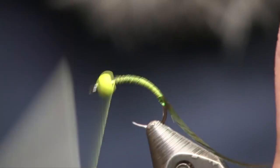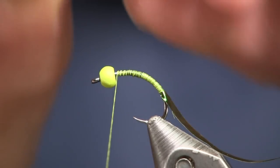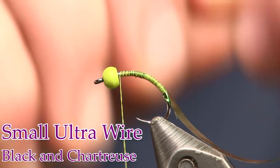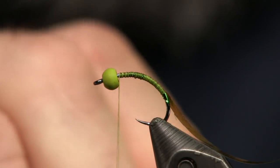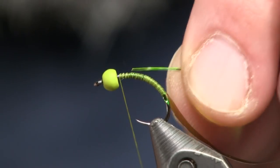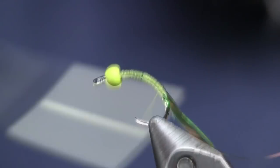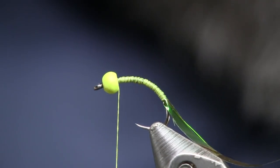For ribbing, I'm going to use two pieces of wire — one is a chartreuse small ultra wire and the other is a black small ultra wire. I'm going to take two pieces and tie them on both at the same time. You can tuck them up inside the bead if you want. Just wrap it back to where you stopped that foil.